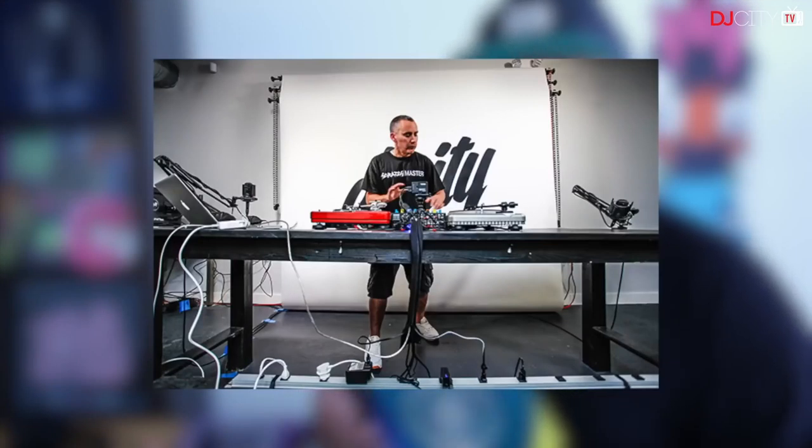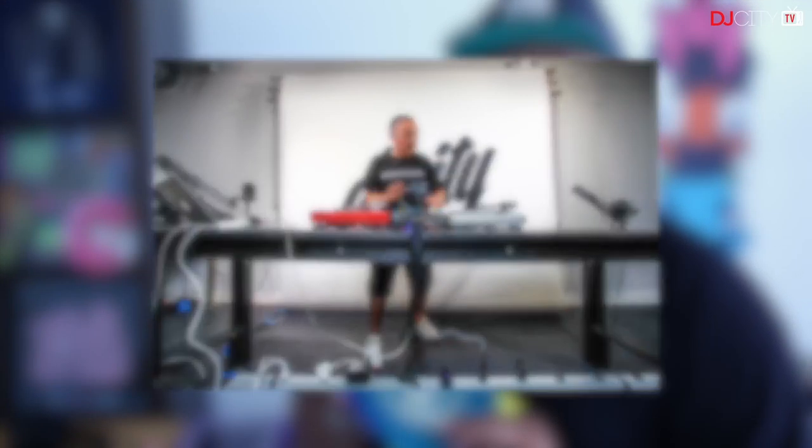It really comes down to the content on the record, and the content on FlexiCuts 4 and his entire FlexiCuts series is superb. Woody is a world-class turntablist, and you wouldn't expect less from him.